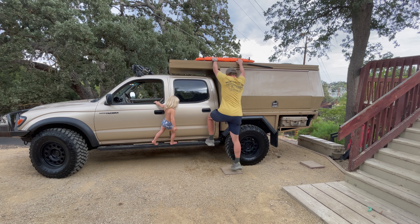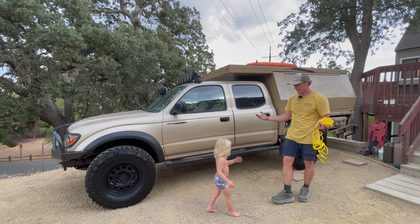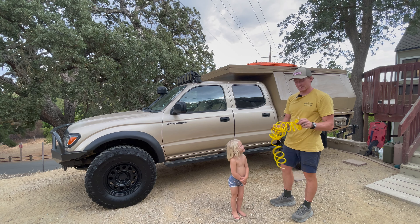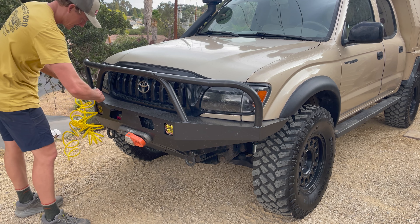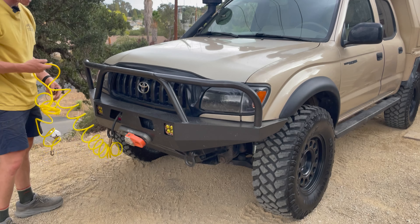My microphone died in the middle of filming this so I don't have any audio for this part, but basically what I'm trying to show is the air hose. I plug it into the front of the bumper — that's where I have my quick disconnect for my compressor. I turn this on and use it to fill up the airbags in the back to help support the camper.